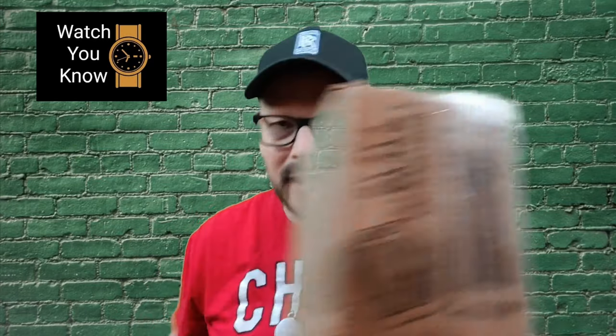Hello, it's Jeff Summers with Watch You Know, and today an unboxing of the Timex Weekender Peanuts edition — not Snoopy, but Linus. I'm excited to show you this watch even though it's not that great. What I mean is, it's no Rolex, it's no Omega — the specs are not all that good, but it's a cool watch.